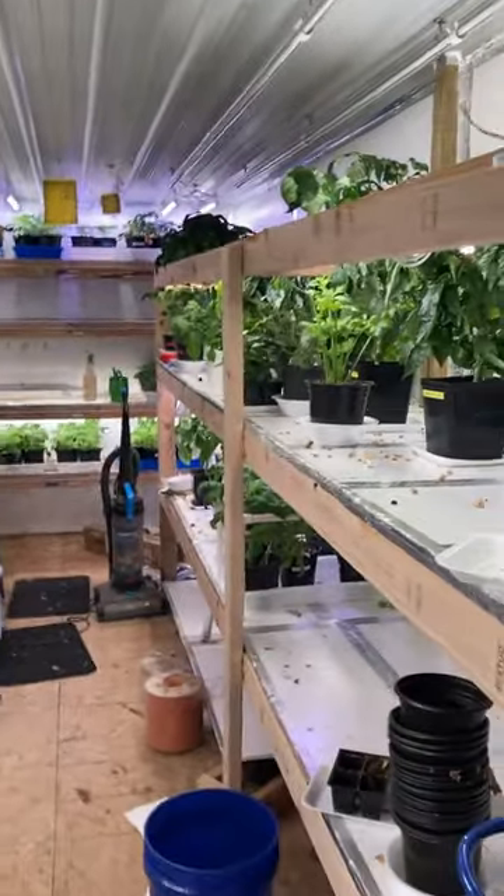And that's only half the room. Don't let anyone tell you you can't grow indoors. I'm growing peppers, tomatoes, strawberries, lettuce, microgreens, and all that. Come over to my channel and check it out.